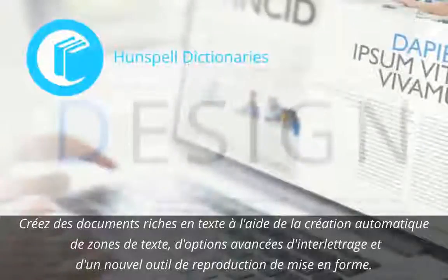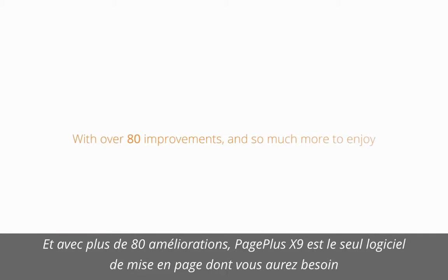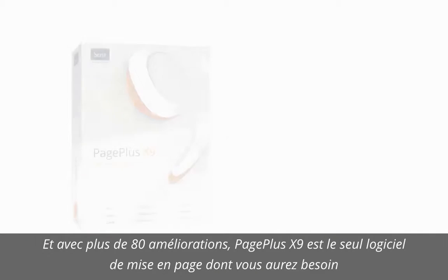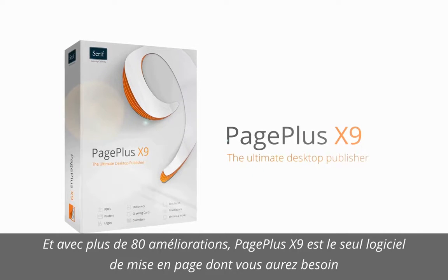Plus, there's improved spelling and hyphenation with support for Hunspell dictionaries. With over 80 improvements and so much more to enjoy, PagePlus X9 is the only page layout software you'll ever need to create stunning documents in minutes.